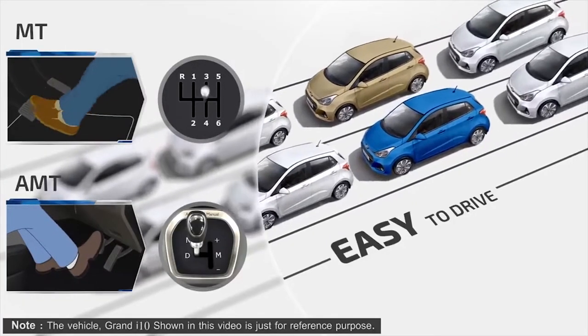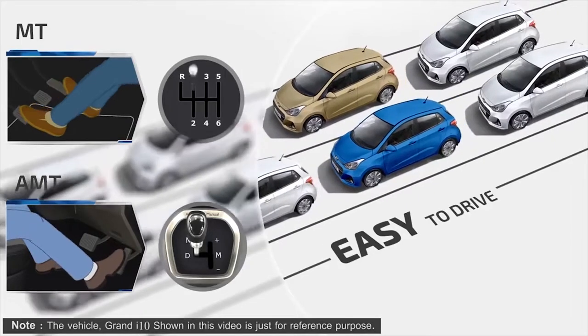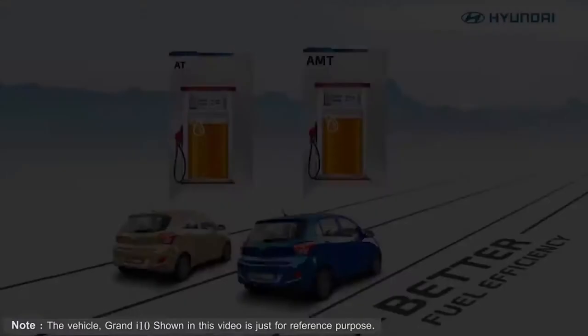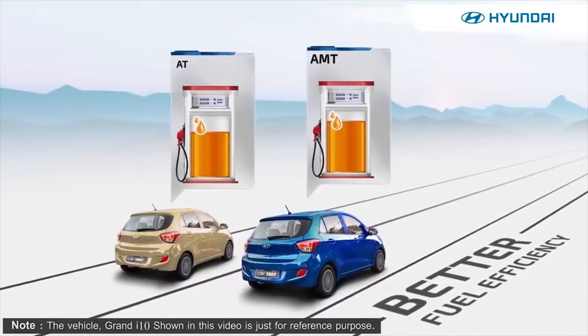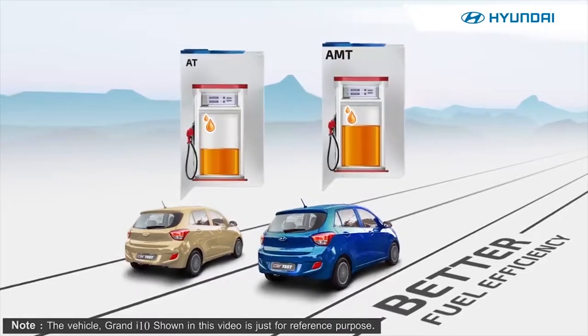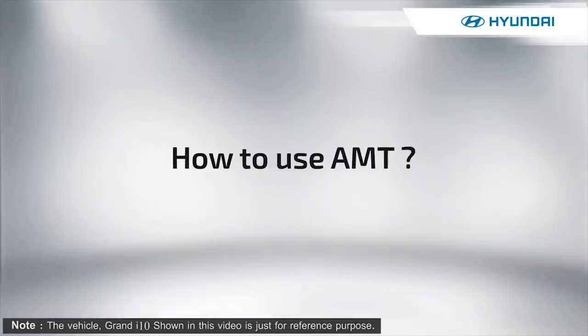In city drive, AMT provides better drive comfort with less human effort. Let's see how to use AMT effectively.